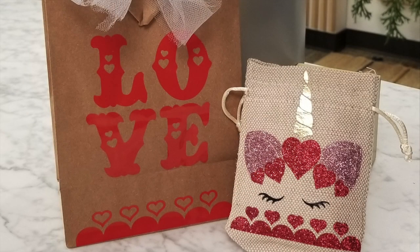Well, I hope you enjoyed my video. I hope you enjoy the project, and happy Valentine's Day. I'm sending you lots of love.